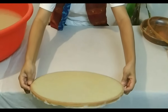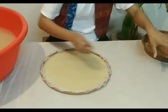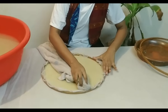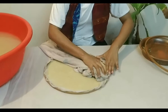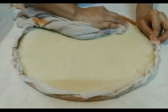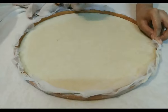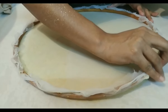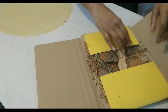Gently lift the frame out of the water. After that, carefully place the frame with the pulp. Wipe off excess water with a dry cloth. Then lift the frame gently. We can play with this paper making process.